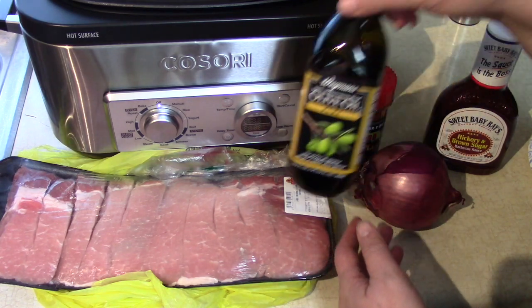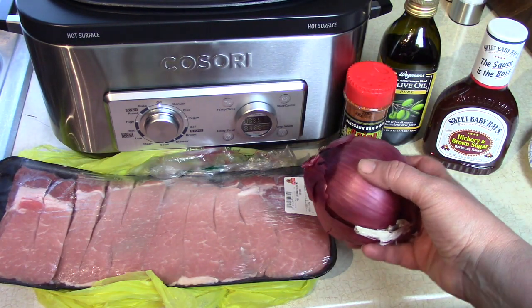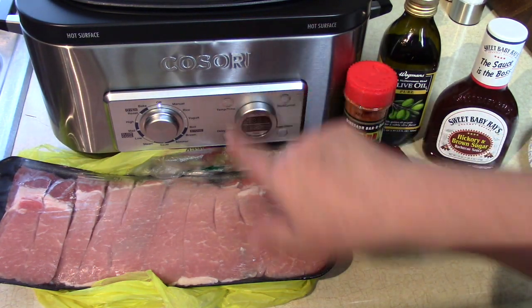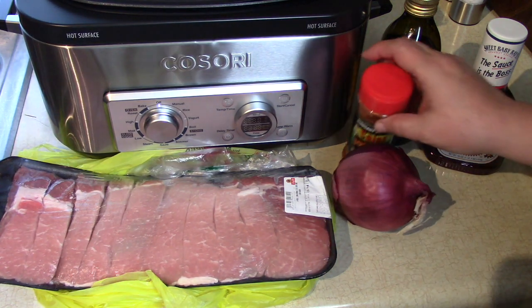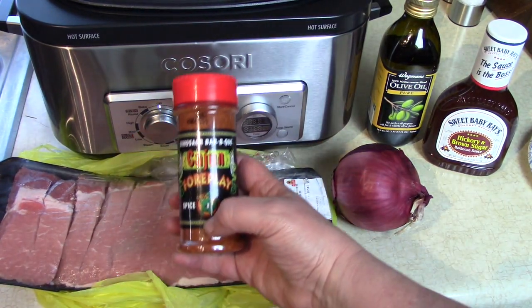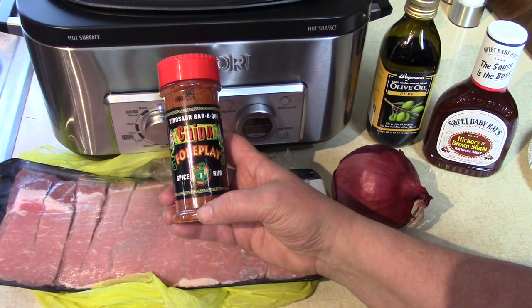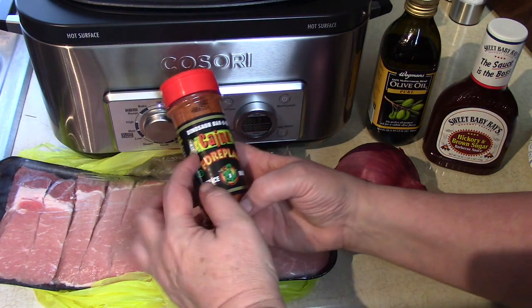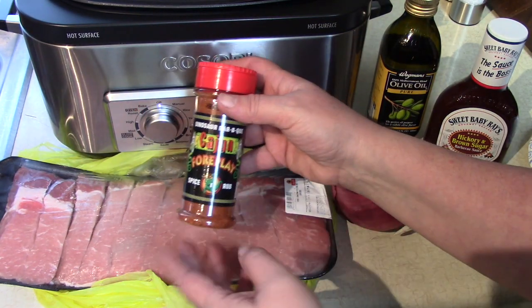I'm going to start with a little bit of olive oil in the bottom of the pan. I'm going to cut up a red onion and just layer it on the bottom of this multi-cooker, the Kasori, and it's going to cook on slow all day long. I'm going to top the ribs with a pretty neat-tasting barbecue rub called Cajun Foreplay. It's a spicy rub made by the Dinosaur Barbecue Company — I'll put a link in my description.